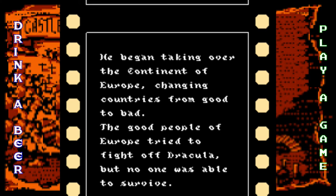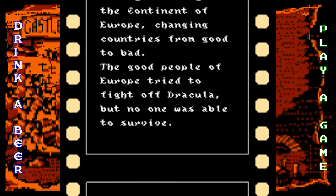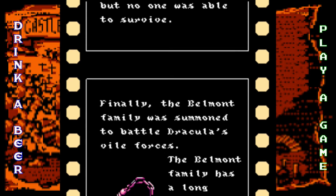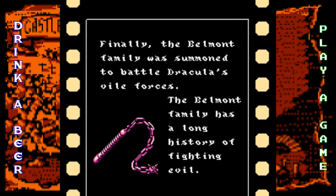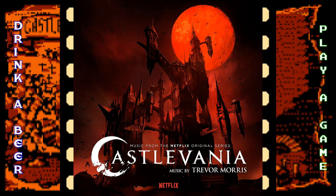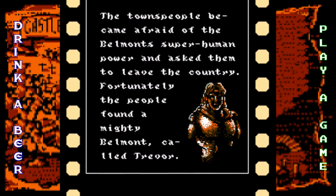One of the characters is Alucard — Dracula's son. If you spell it backwards, it's Dracula. And yes, it's the same Alucard from Symphony of the Night. This game was also the inspiration for the Castlevania series on Netflix — you should go watch it. It's pretty good, actually it's amazing, and they're coming out with a second season.